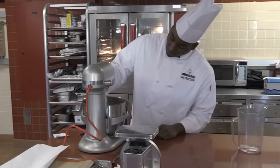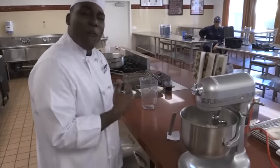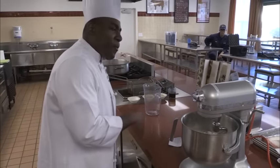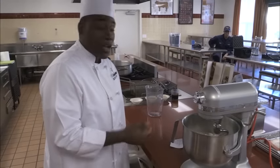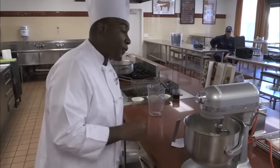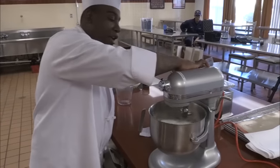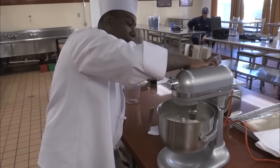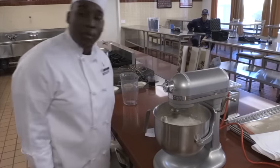Hook up the attachment. We're going to put it on low speed for about four minutes, and after the four minutes we're going to check the dough and then put it on medium speed for another five minutes. The first stage on low speed is just to get that gluten developed.